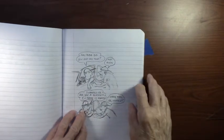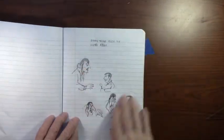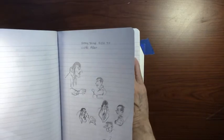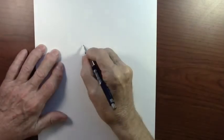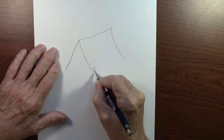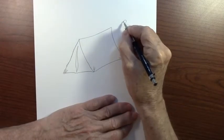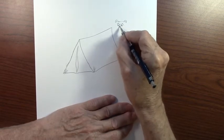I sketch on notebook paper just to work out some of the details of my idea for a cartoon. I've done a couple of those, and the one I'm going to do today is here — but I don't want to show it just yet. My idea for this cartoon was: what if you go camping during this pandemic? It might be a good way to get away from things and enjoy some nature. That was the basis of my idea.